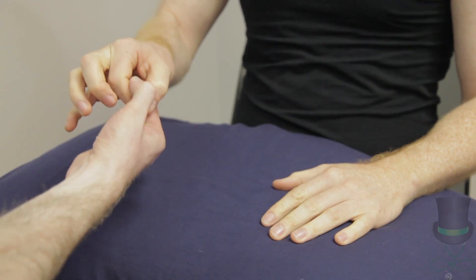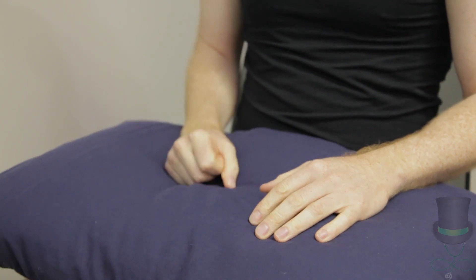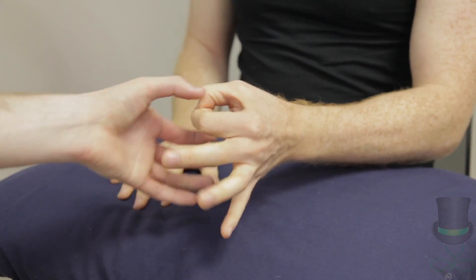Finally, check for strength of thumb opposition by asking the patient to form circles with their thumb and fingers. Interlock these with your own and try to pull through the ring formed by the patient.